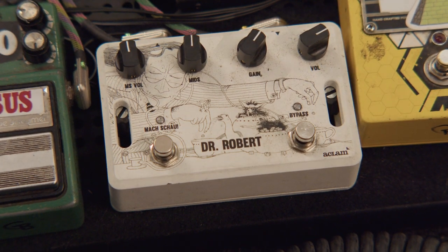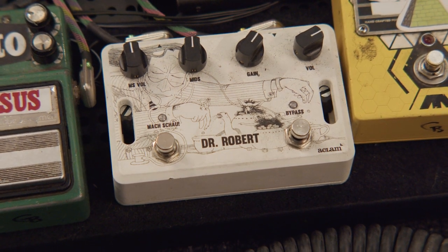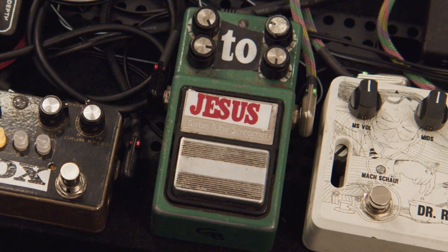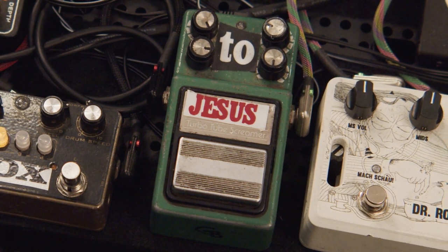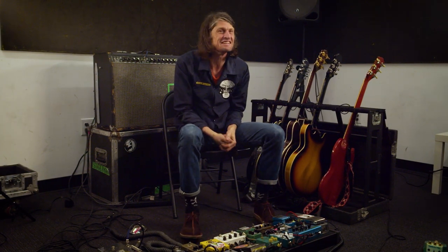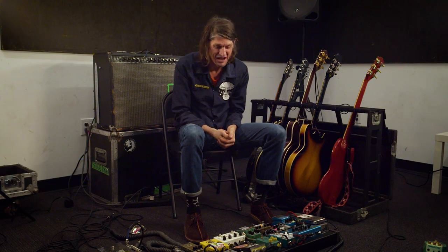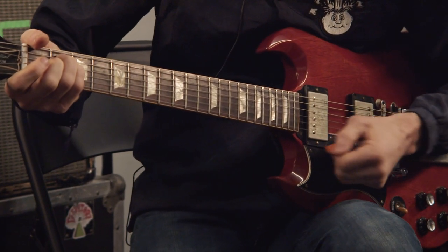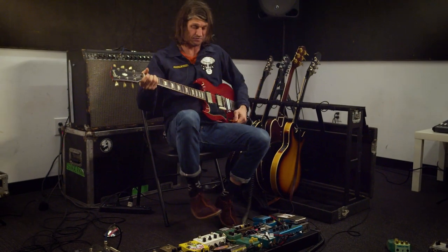The Dr. Robert pedal is supposed to emulate the Vox solid-state amps used on Revolver and Sgt. Pepper's, and it totally sounds like those lead parts. The Turbo Tube Screamer is one of my originals — I went to a Brian Jonestown Massacre show in 2003 and asked guitar player Ricky Maymi what pedals I should get. He recommended it and I've had it ever since. That's the Black Angels sound right there.